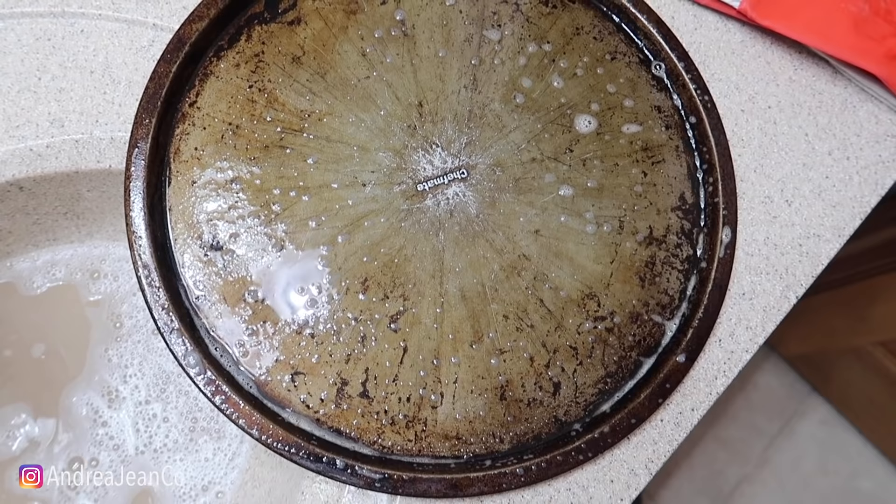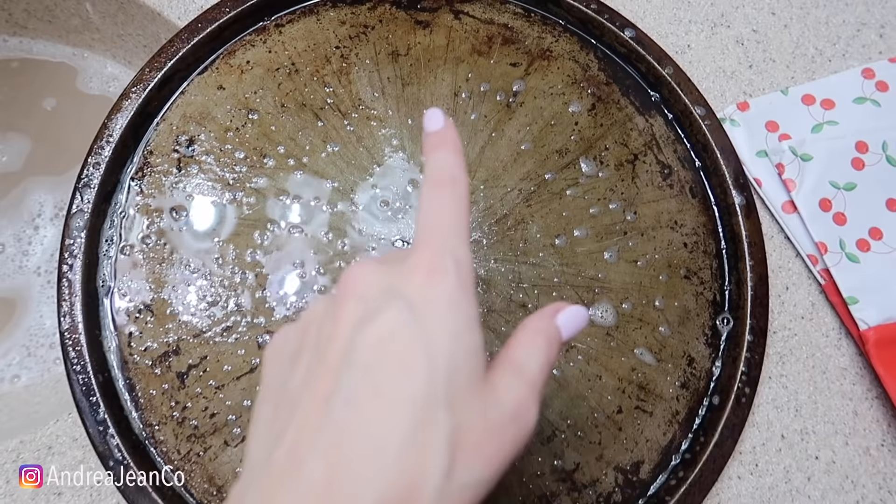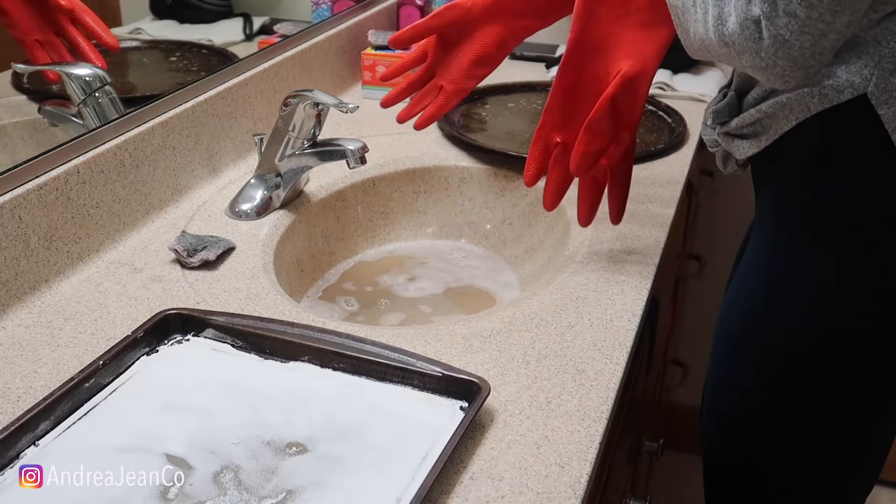Survey says - now that is some brown water. So we got some of it up, but look at this pan. The only place that really looks like it should be the original is right in here - the rest of it, not so great. I did have to put a decent amount of elbow grease in there. So if you've got something like this, the baking soda and lemon is probably not going to cut it.